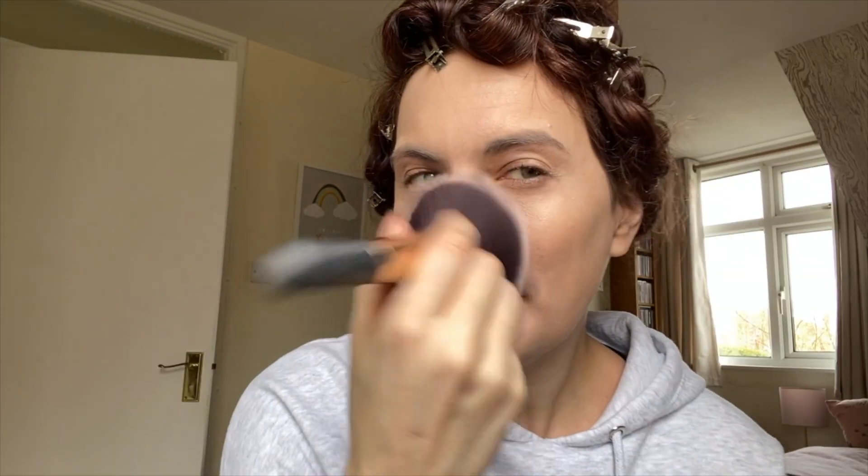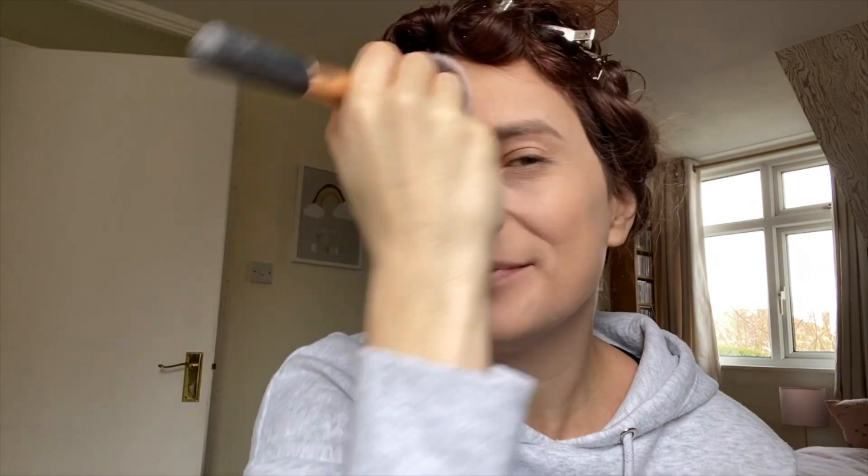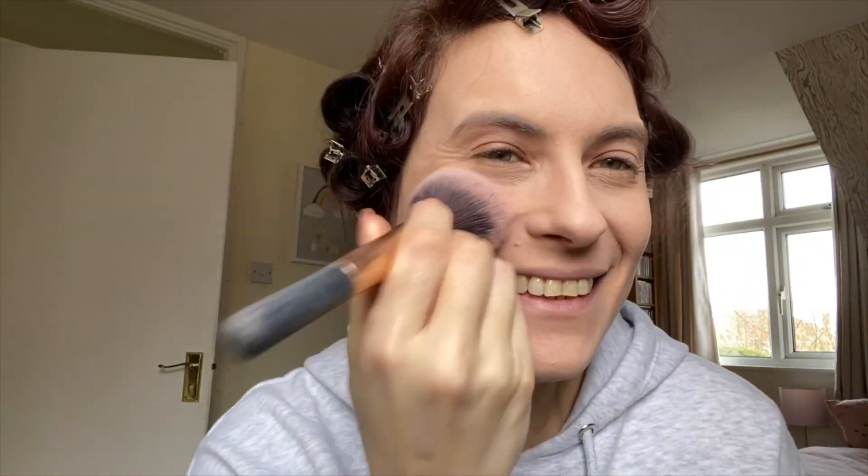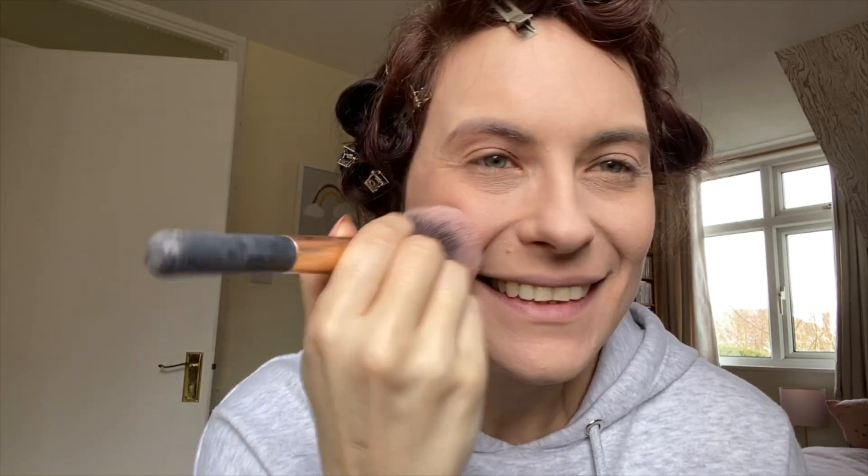While my pin curls were drying I decided to do my makeup. I used my usual foundation and concealer for this 1940s look — I'll write down everything I've used in the description box. Instead of using any bronzer or highlighter I used an extra amount of face powder than I usually would, basically trying to keep the look very matte as that is what it was like in the 1940s. I then used my usual blusher — I'm very pale at the moment so I used that pretty liberally — and then it was time to define my eyebrows.